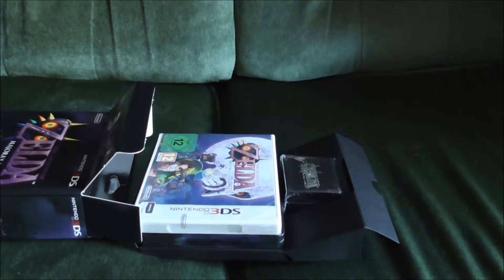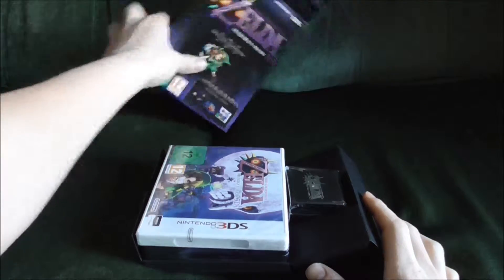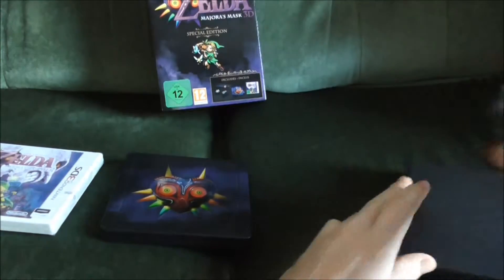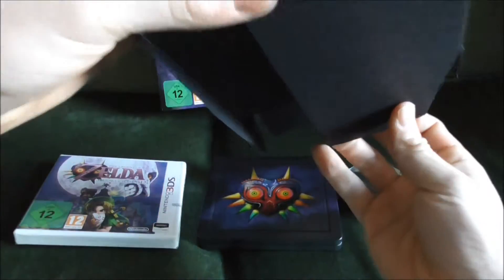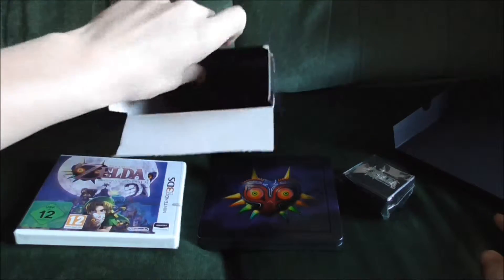Well there it all is. I'll move this to the side, put this up here. So we've got the steelbook, pin badge, and the poster, which is still in the box.